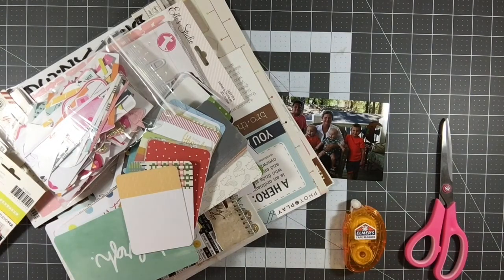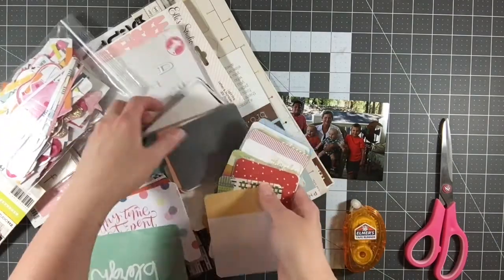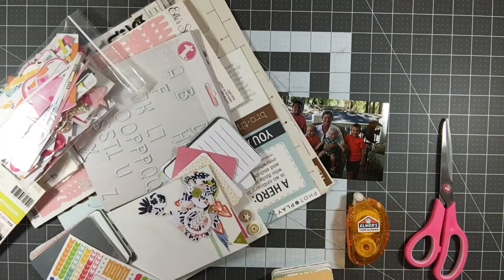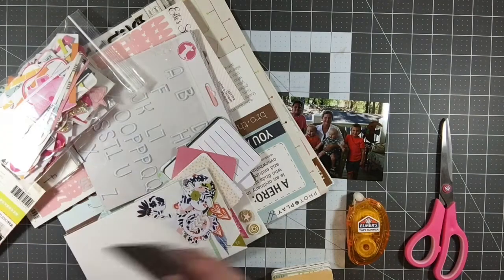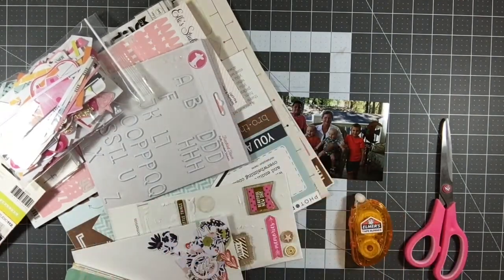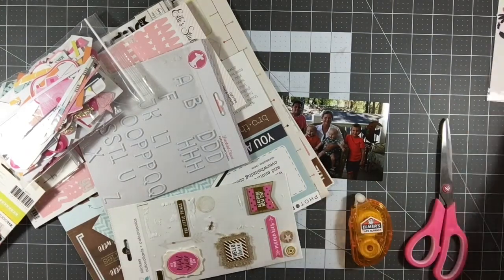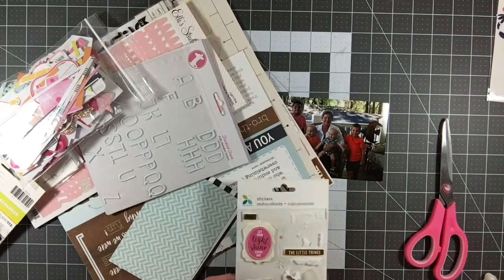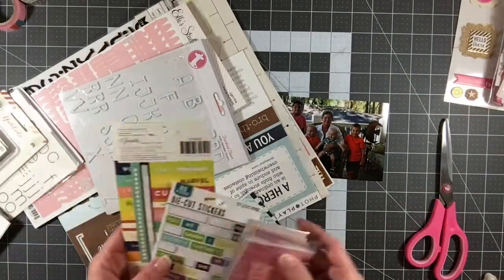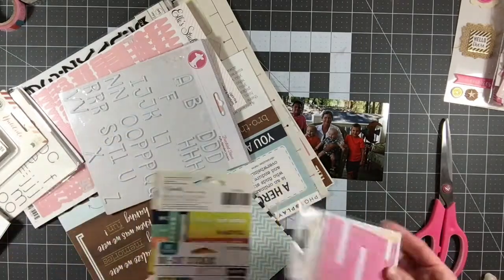I had included a collection pack from PhotoPlay, which on the backside of every paper is a cut apart sheet, but the other side generally had pattern papers. And then I pulled out all of my Studio Calico Project Life cards, which is about a million as you can see as I was unstacking them. And then I just added some embellishments and alpha stickers and things like that to make this kit complete.